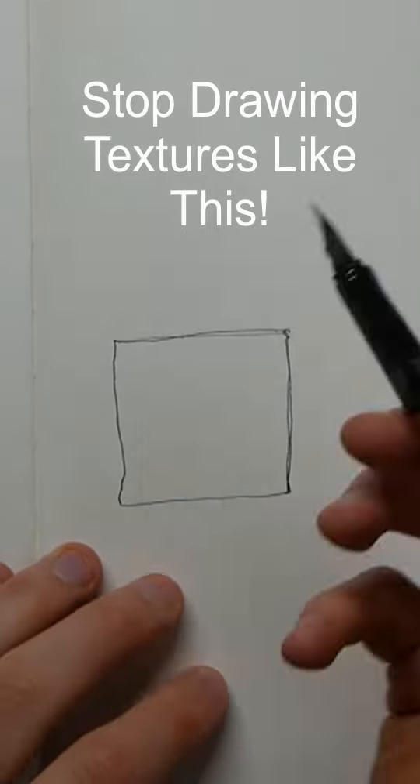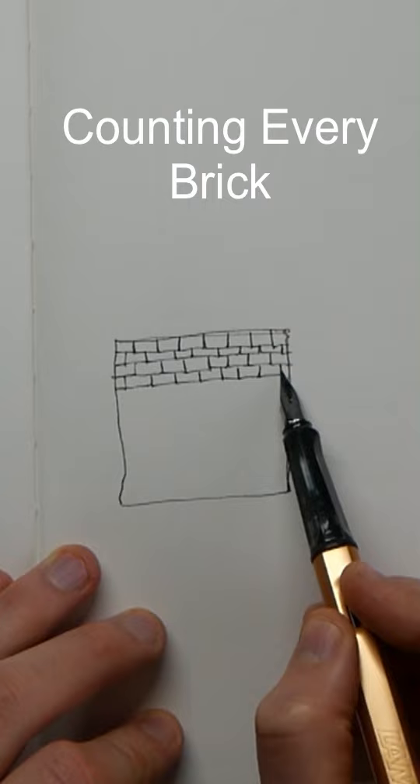You've got to stop drawing textures like this, counting every little brick, finding and drawing every detail. It's too much. You get too much ink, and there's a much better way.